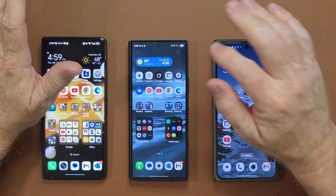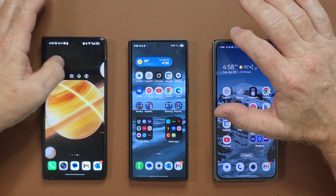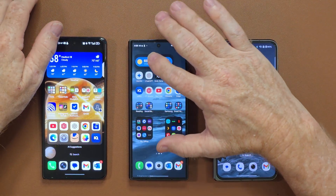With One UI 7 on the Z Fold 6, all it really did is allow for Android 15. We've had stackable widgets before, just like you have on the Honor Magic V3 — we had them on the Z Fold 6 already. So that didn't actually come with this update. The only thing I've used on a daily basis that was really noticeable is the folders.